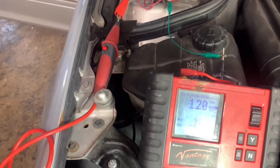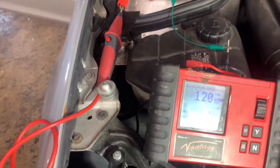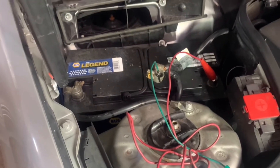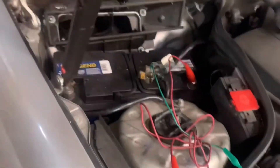We still got 1.2 amps after a period of time of letting everything time out. By the way, I hooked the amp meter up across my positive cable — I just used some clip wires; normally I'd have ones that are fused. So we still have a draw. Let's go inside to the other side.